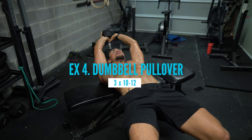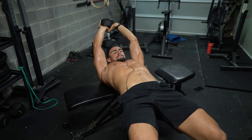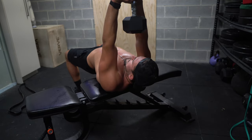And lastly, we're finishing the workout with the dumbbell pullover. Focusing on this movement to hit our inner chest. It also works our core and obliques for stabilizing ourselves in that position. Amazing exercise.